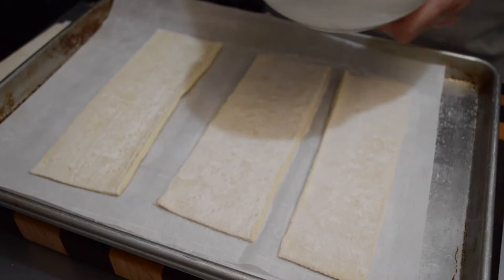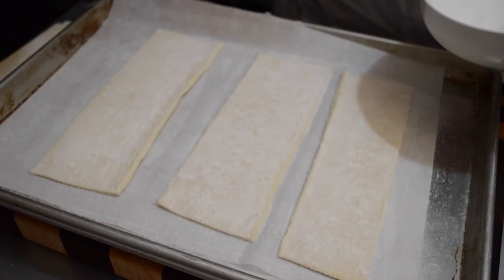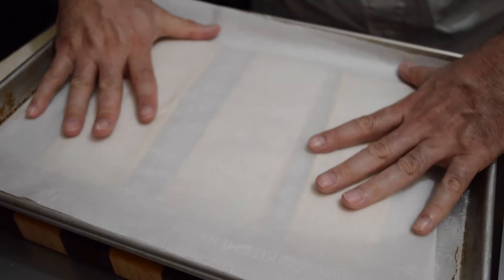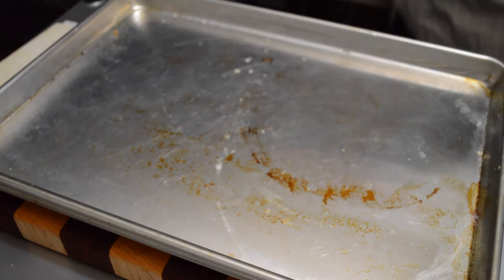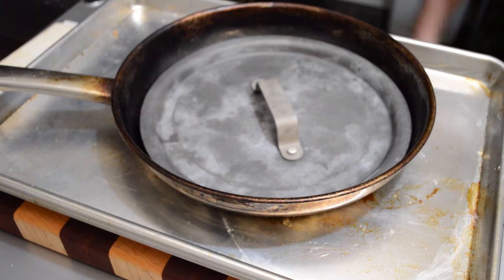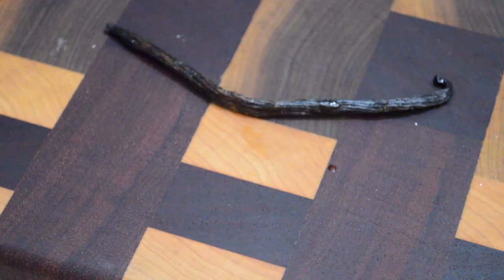By having the caramelized sugar on there, it's going to create a little layer between the puff pastry and the pastry cream, which will help keep it crispy longer. I'll put a pan on top to weigh it down, then bake it in the oven at 400°F for about 20 minutes.